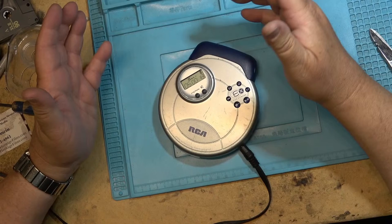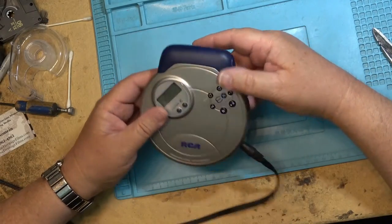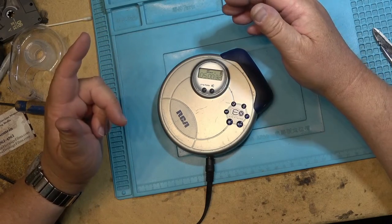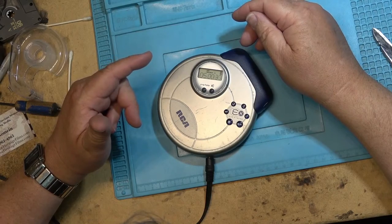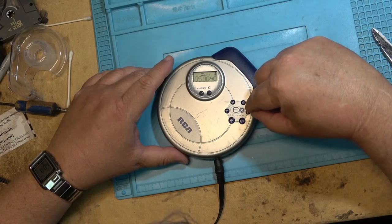I see there's about 19 of you guys watching now. Hi everyone. So I'm sitting in the edit booth now — we're going to run this right off the camera, great source file. Let's start it. Now, this little piece of crap from the other day — skipping, supposed to have 45-second skip protection but it skips. You can hear it. I believe the fault is going to be the spindle motor.